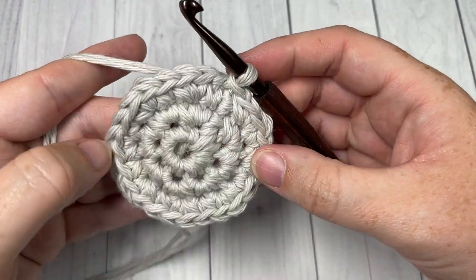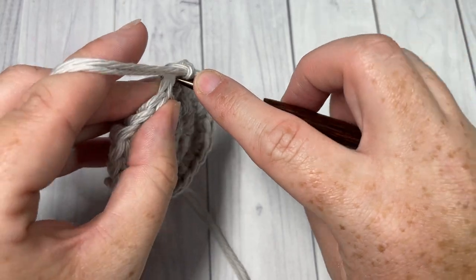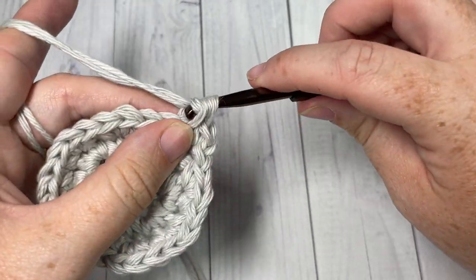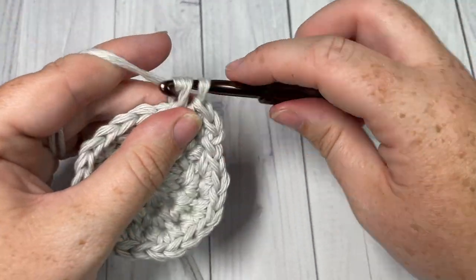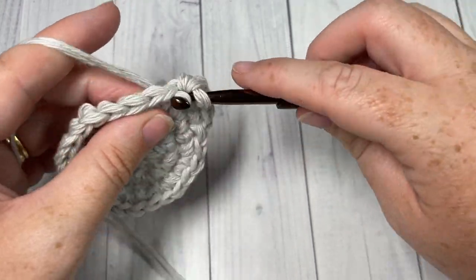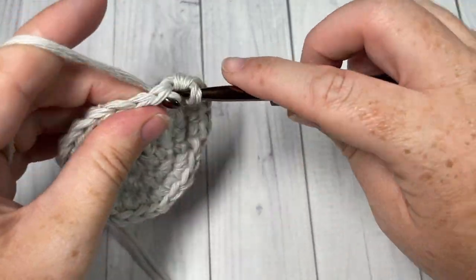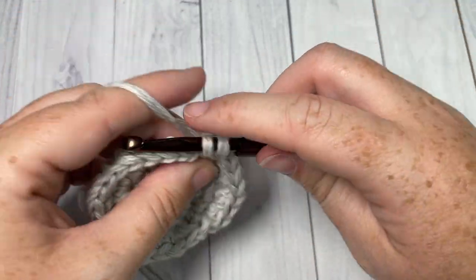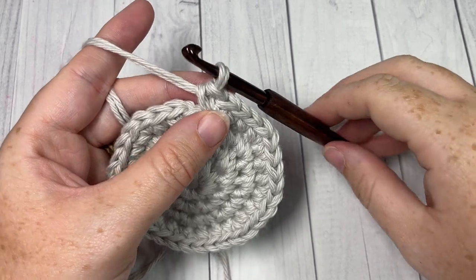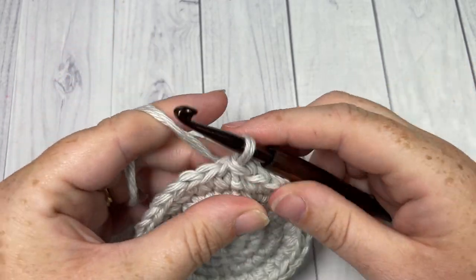For round four: chain one. This time work one single crochet in each of the first two stitches, and then two single crochets into the next stitch. Repeat: one single crochet in each of the next two stitches, and two single crochets into the next. Repeat all the way around. At the end of round four, you'll have a total of 32 stitches. Join with a slip stitch into that first stitch.